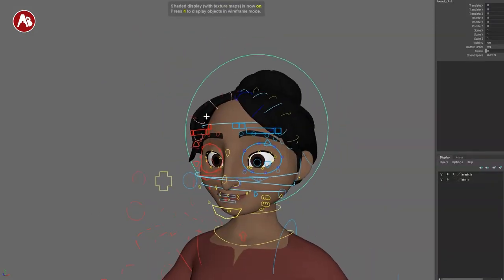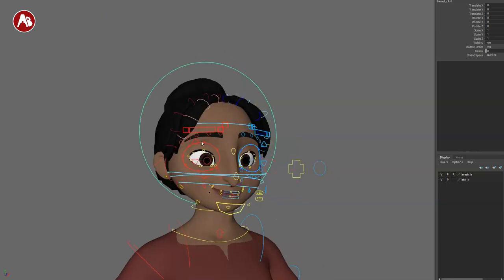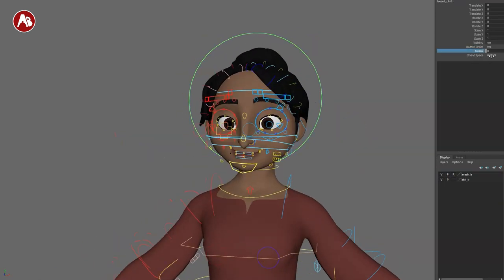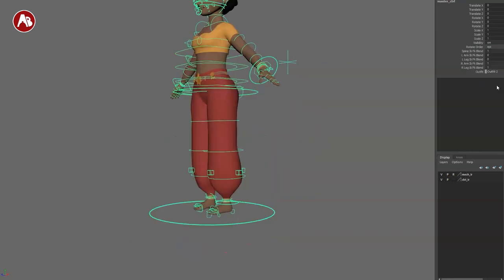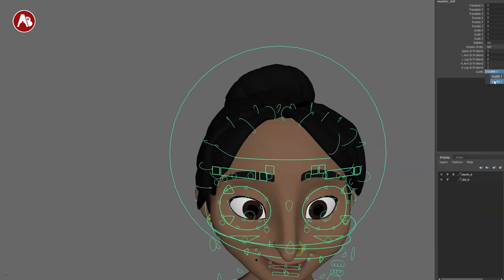I'm not seeing a facial squash and stretch here. Some rigs have a control where you can grab the head and squash and stretch it overall — a bit of a bummer. The rig is already super cool, but I'd love to see that overall overriding squash/stretch option. Going up, there's a gimbal and your COG, master, chest, and parent option for the head. Depending on how you rotate the head, you can select and switch between master, chest, and parent — lots of options there.